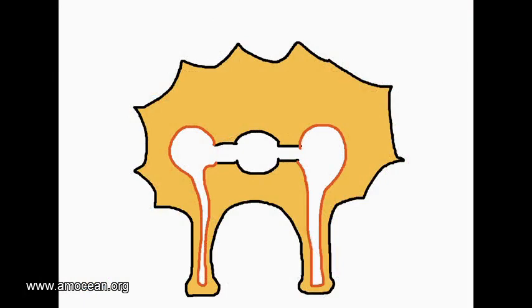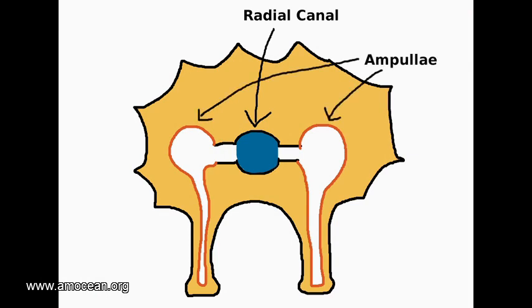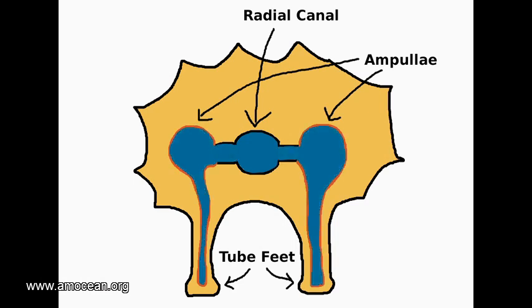In the cross-section, the yellow is muscle, along with interior organs and other structures we are not focused on here. What we are interested in is the radial canal as well as the ampullae. The ampullae extend all the way into the tube feet, and due to the connections between the radial canal and the ampullae, they are all filled with fluid from the water vascular system.